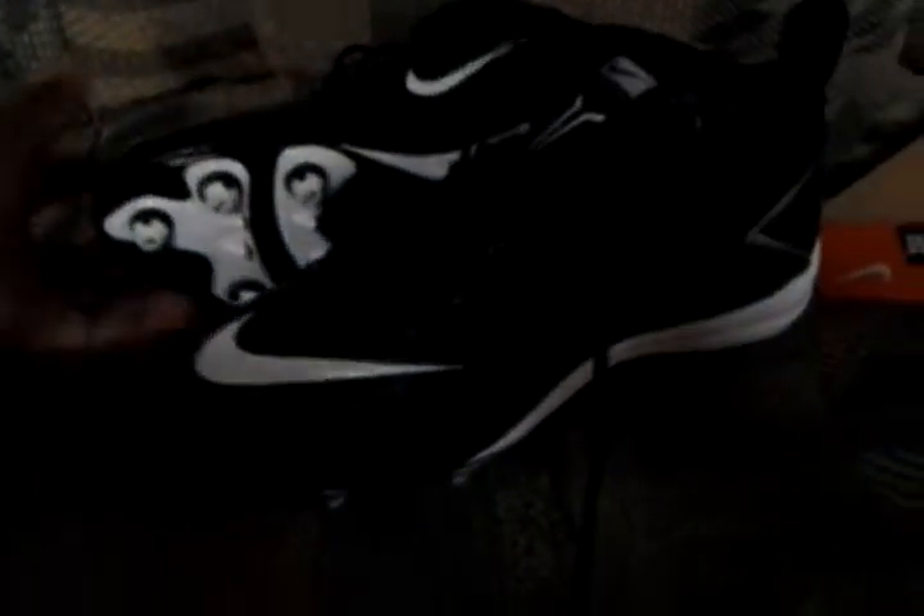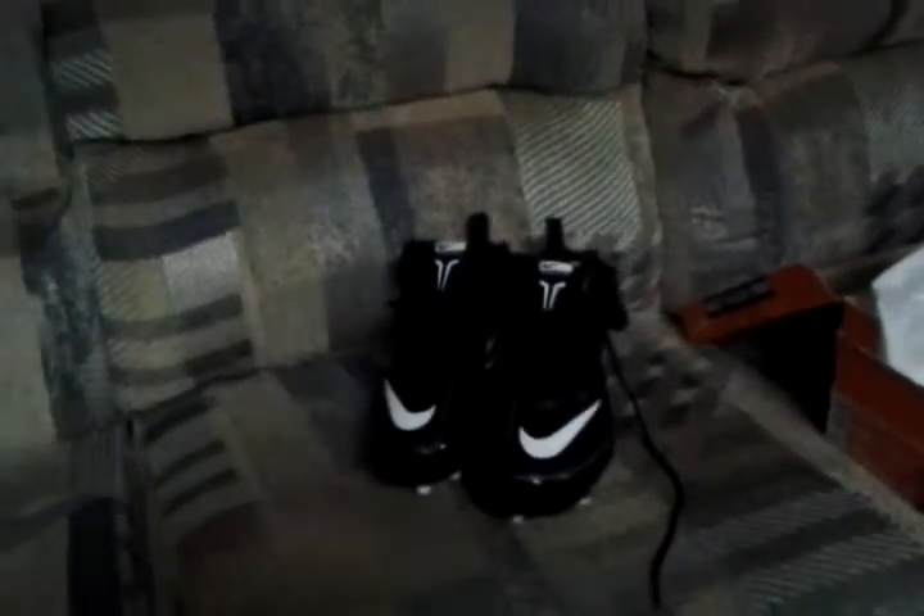I mean, there ain't really much to it — it's not a review, it's just an unboxing. I'm going to review them probably after the season is over. They felt comfortable when I put them on at the store.